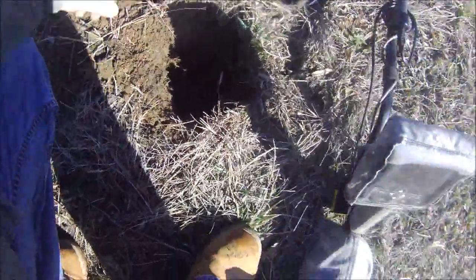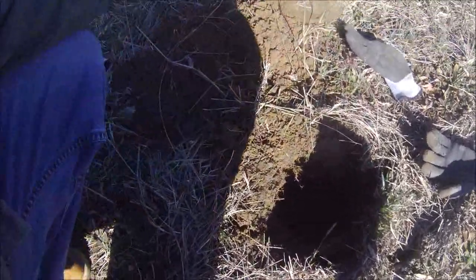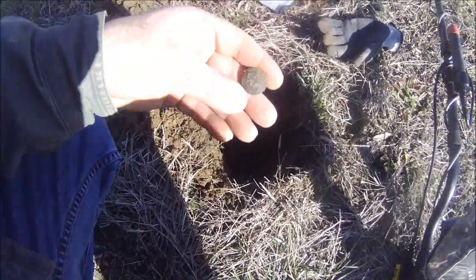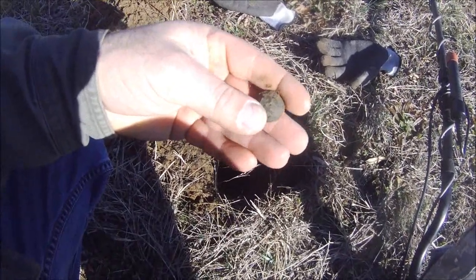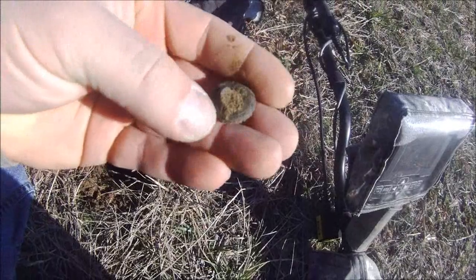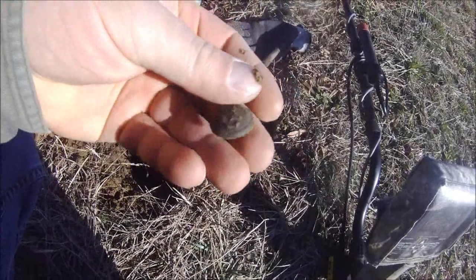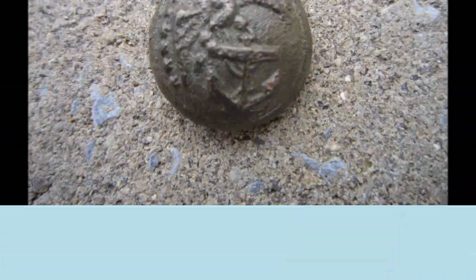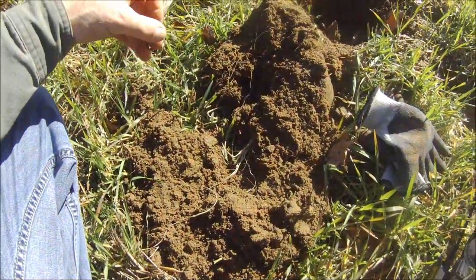Good morning, out at a new site today with the V3i. Just dug my first target that sounded good, came up around a 52-53. It's a button — looks like an older naval button with an eagle and anchor on it. Nice piece, got the shank on the back, two-piece construction. Not sure how old it is, but it's a good start.